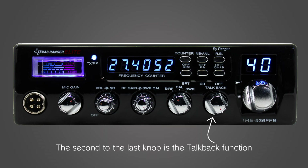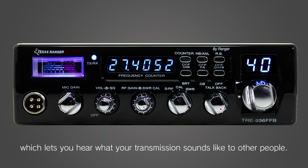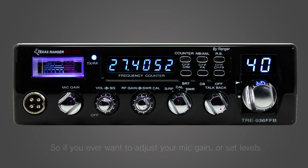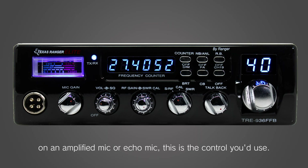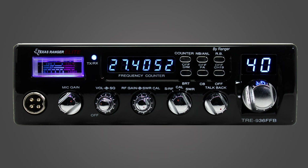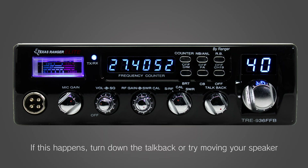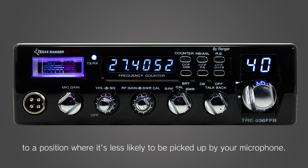The second to the last knob is the talkback function, which lets you hear what your transmission sounds like to other people. So if you ever want to adjust your mic gain or set levels on an amplified mic or echo mic, this is the control you'd use. Be careful with how loud you set the talkback volume though, as you run the risk of getting a loud squeal as your mic and speaker start feeding back. If this happens, turn down the talkback or try moving your speaker to a position where it's less likely to be picked up by your microphone.